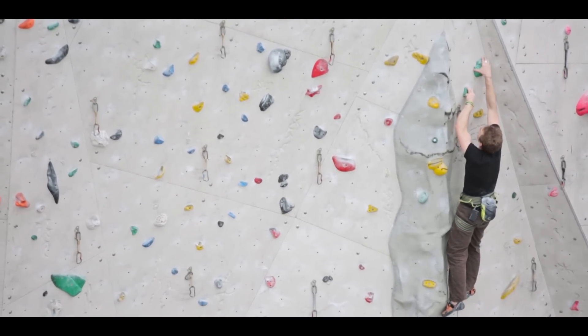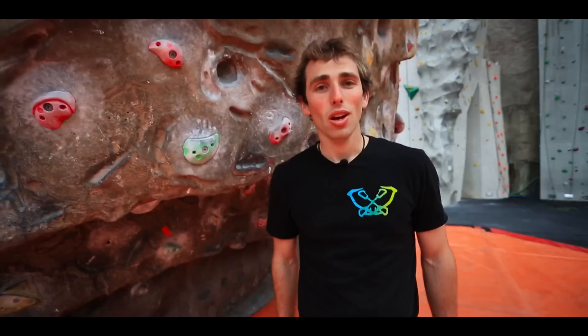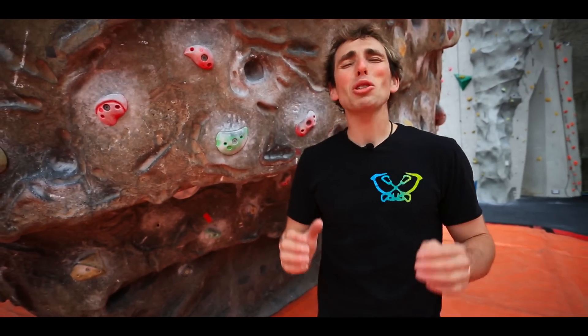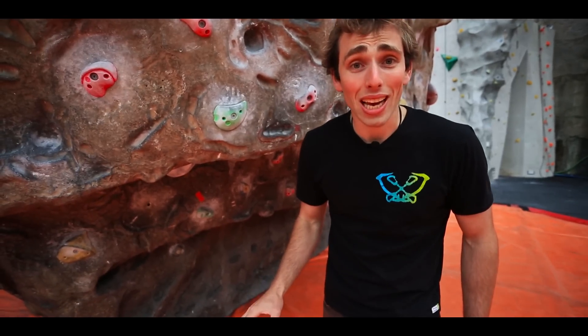Boulder reps are my favourite power endurance exercise. They are absolutely brutal — by far the most intense exercise I do for this.